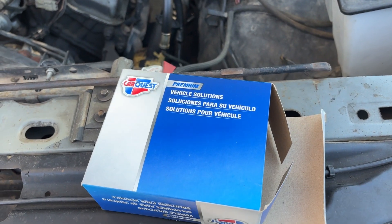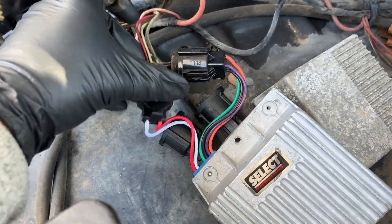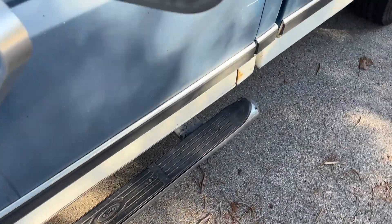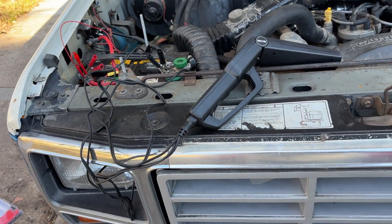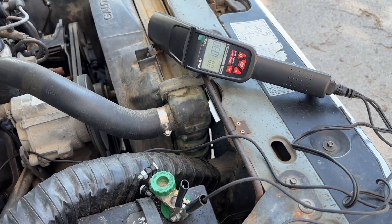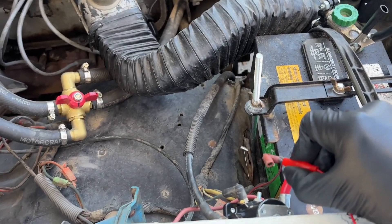We're going to test this other module now that I got from Advanced Auto Parts — it literally takes about one minute to swap out the module just to test it. The truck is running, we're back up close to 1040 RPM, and we hook up this wire to the battery.